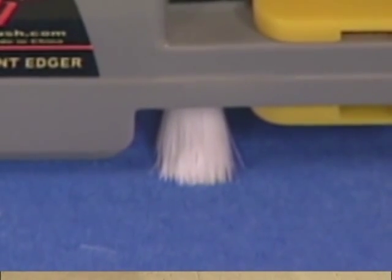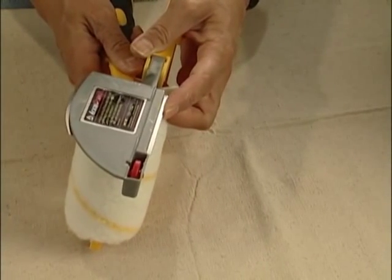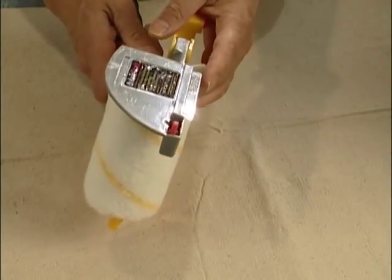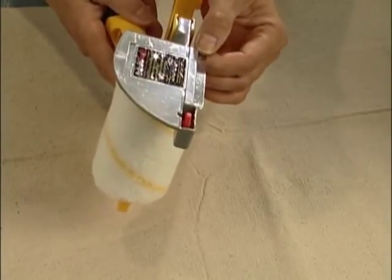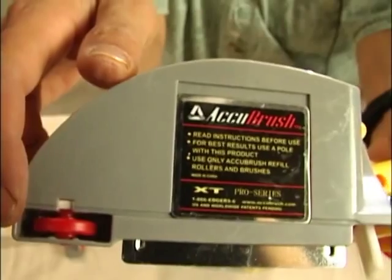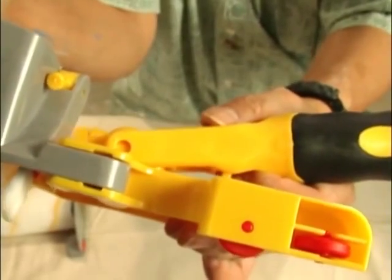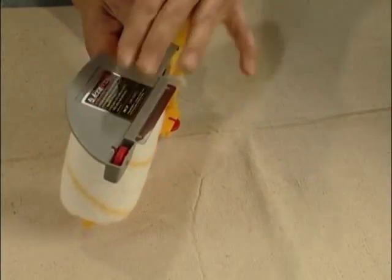The shield is slightly different than the other ones — it has a little piece of metal there. It's very easy to clean, and it does a very effective job at keeping the paint off where you don't want it to go. There are also a couple of extra wheels on this model, which allow it to roll smoothly along the edge where you don't want the paint to go.